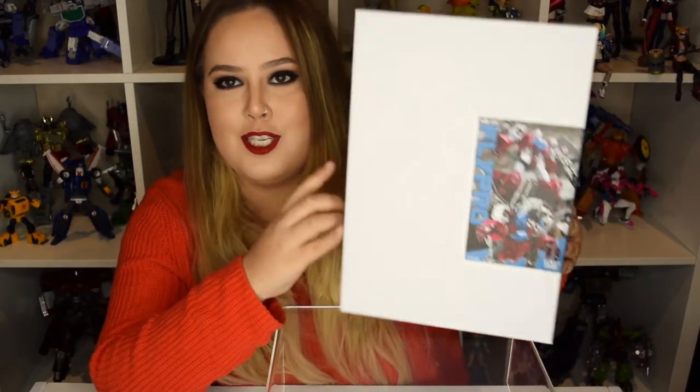This is just a sample box, so this is not what it's gonna look like, but this is what it came in. So here he is — this is what we want to see. FlyPro looking sexy.